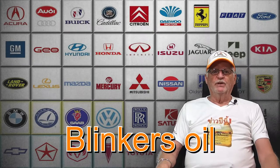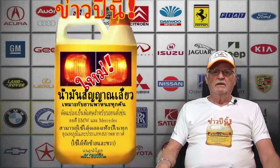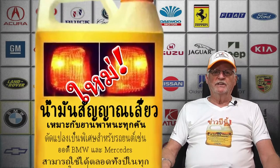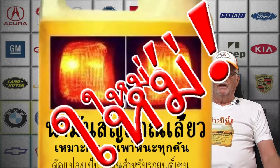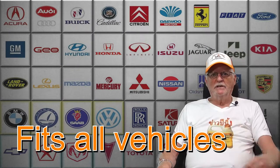Hello there! You just saw an advertising for a product called Blinkish Oil. It's a reminder of a product which you have had near you for a long time, but we call it today's news and this year's news. Blinkish Oil was originally made for Audi, BMW and Mercedes, but it also fits all the cars around you here in the traffic.